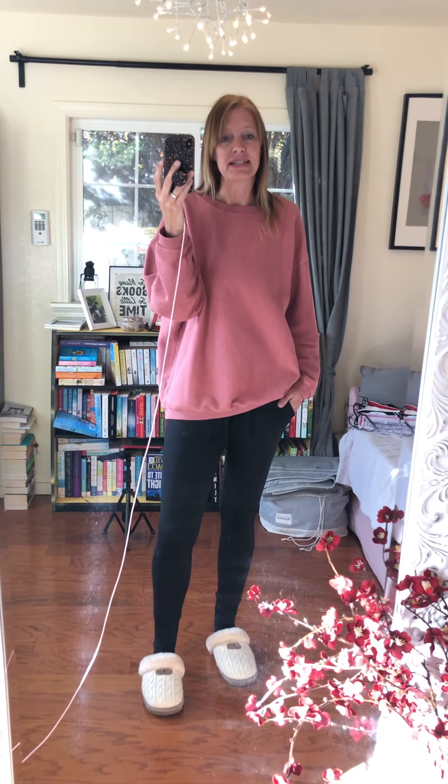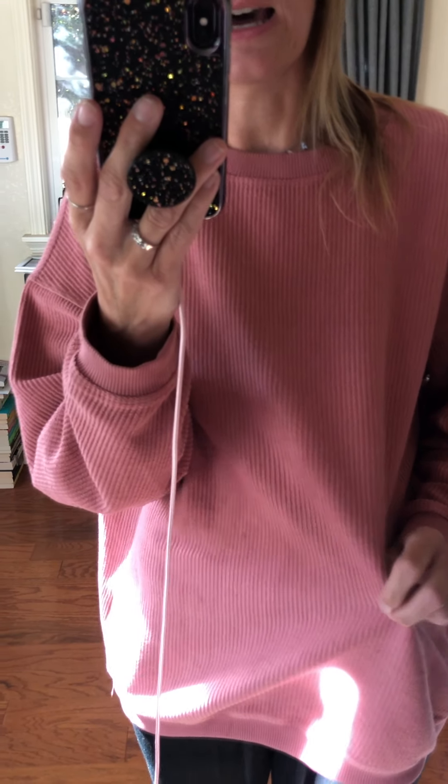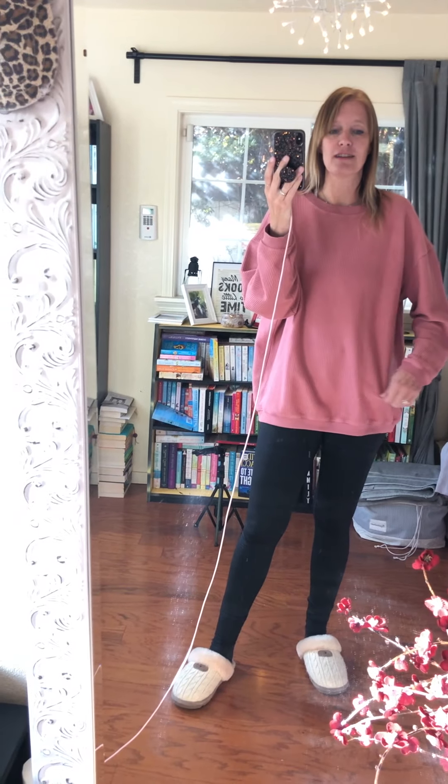Maybe the next color I get, I'll go up a size — we'll see. I really like it though. It's a little bit heavier than a long sleeve, kind of like a sweatshirt material. It also kind of looks like a thermal or has like a waffle knit material, so it's super comfortable.